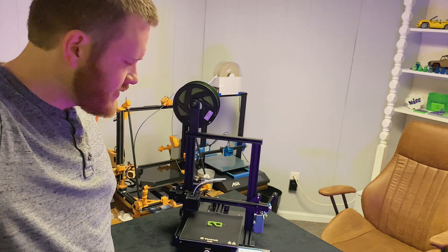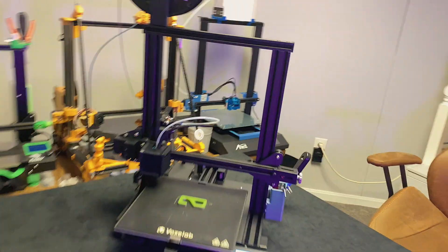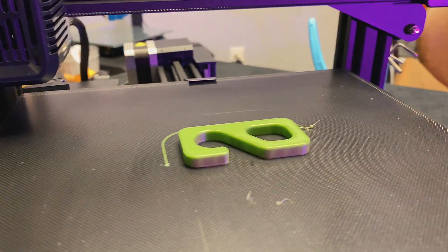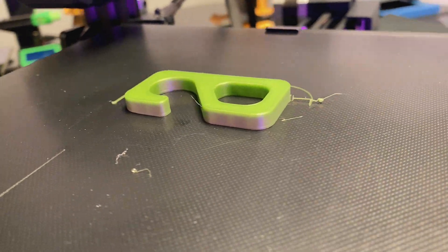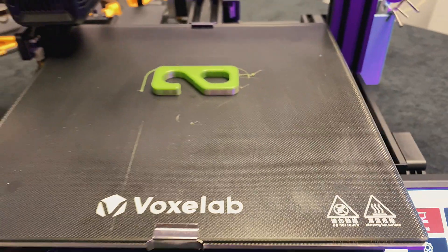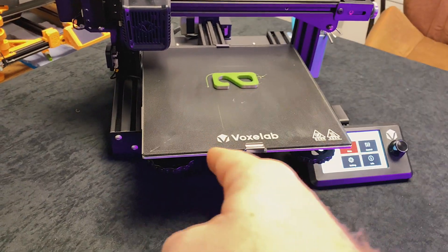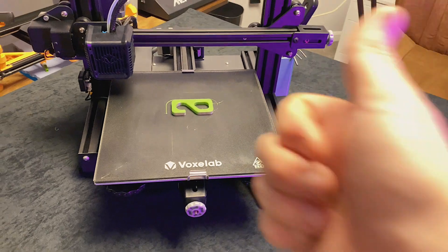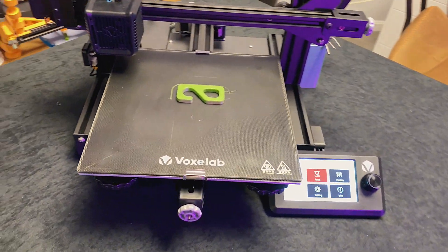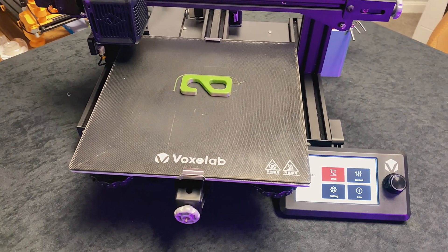Here's what we got — it's looking pretty good. There it is: the test hook printed in just under an hour and it looks great. So there you go — now you know how to load your filament, warm everything up, and level your bed. If you like the video, give it a like, subscribe, and if you know somebody who would find this useful, send them a link.